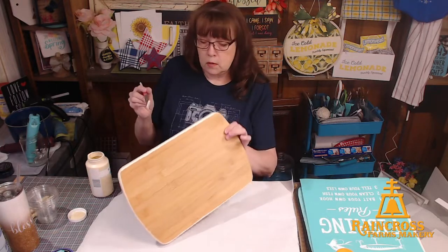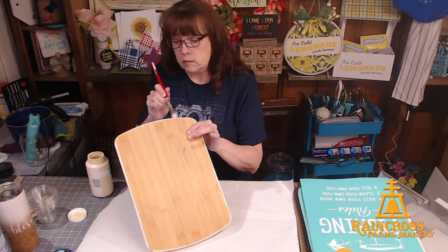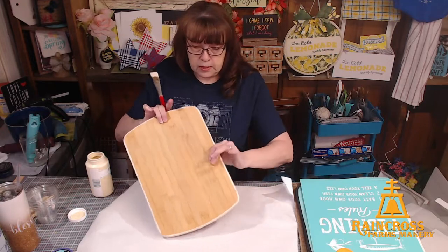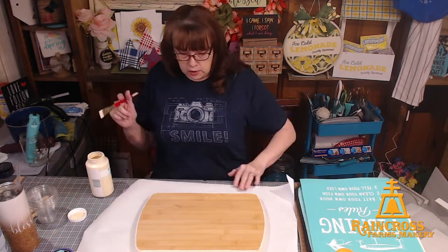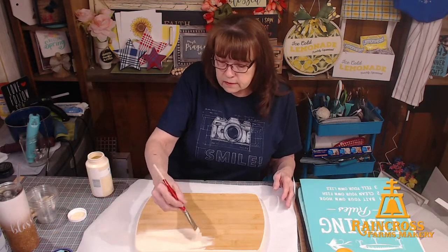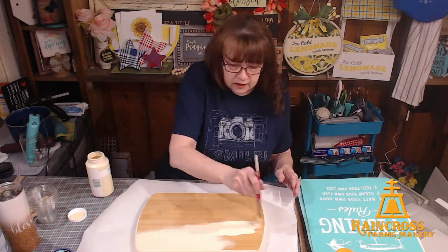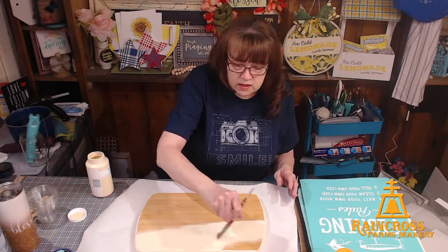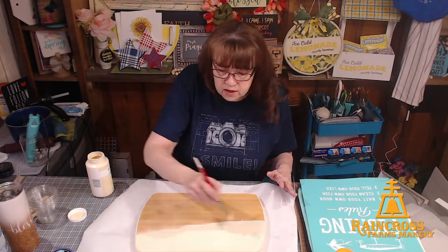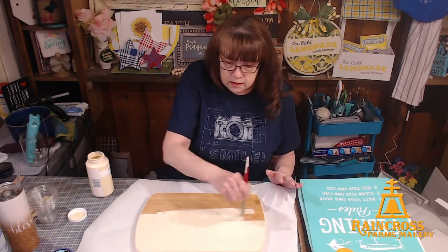Bill's brother and sister-in-law are upstairs — they're visiting us from Southern California. Today we spent time showing them our farm store, some nearby cities, and they looked at some property. It's been a busy day. So who knows, they may be up there napping before dinner. This is the color Cashew — it's kind of an almond-y color. I didn't want a stark white. Since this is just a base coat that I'm going to cover up, I'm just going to do a single layer. I just want a little base layer here.